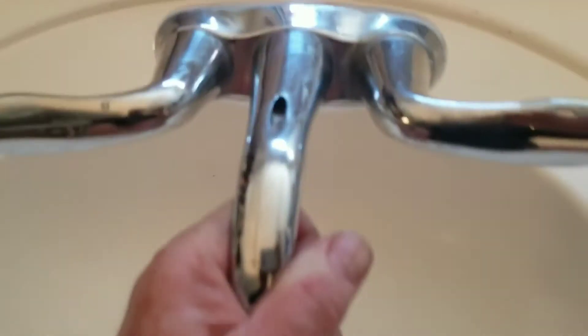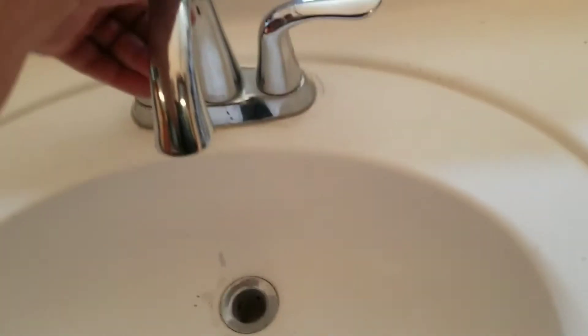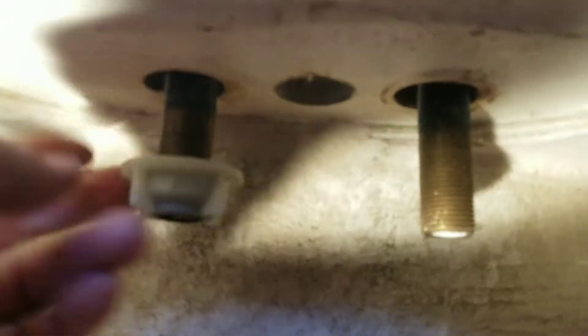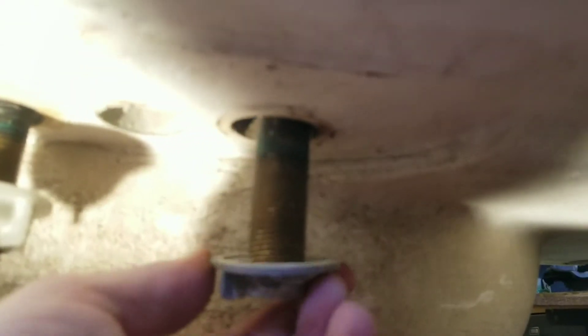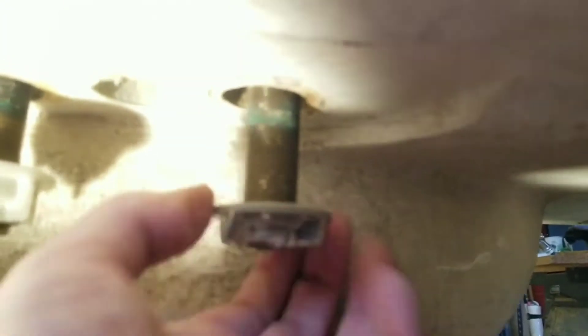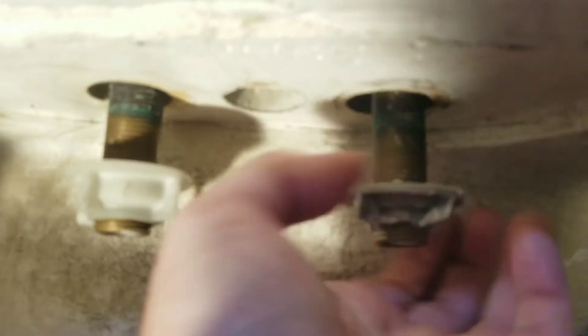Just put it down — it'll come with a plastic gasket. Get it down in there, and then you crawl underneath and put everything back. First thing you do is put your lock nuts on there. No need for any Teflon tape or anything special, just put the nuts back on. Of course, yours are going to be brand new nuts that came with the Delta faucet. You thread those up and get them nice and cinched up tight.